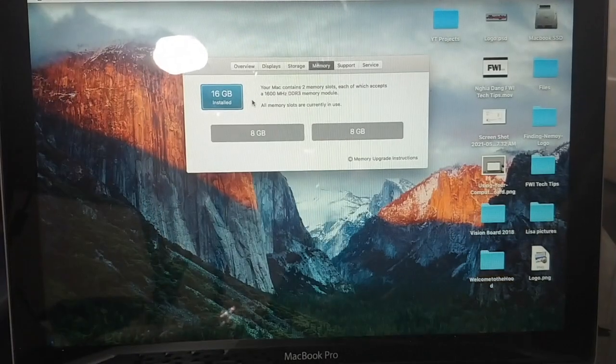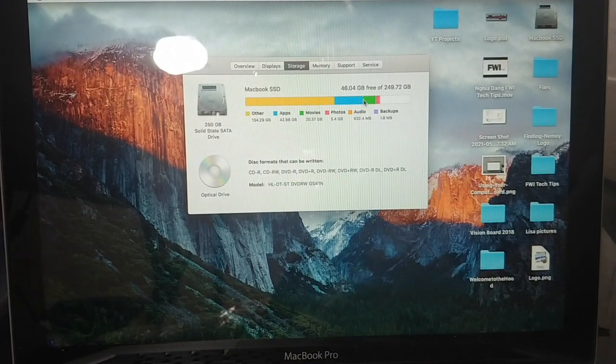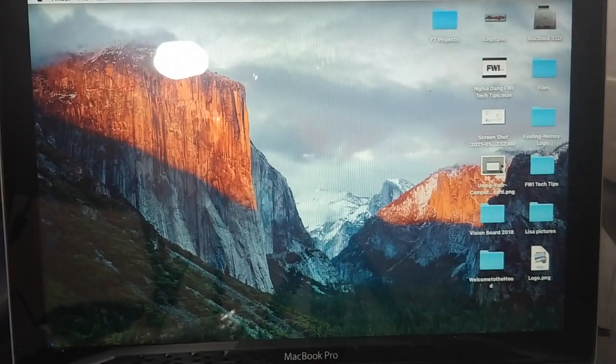I wanted to show you that it registered both 8-gig sticks. When we go to storage, it does recognize that it's the 250GB SSD that I installed, and now it boots up pretty quickly. The upgrade was actually pretty simple and didn't take too long. So if you have a MacBook like a 2012 or 2011 and you want to do the upgrade, it's actually pretty simple. I'm going to try to upgrade the OS to Catalina eventually. If you find this entertaining, please like, subscribe, and have a good day. Take care.